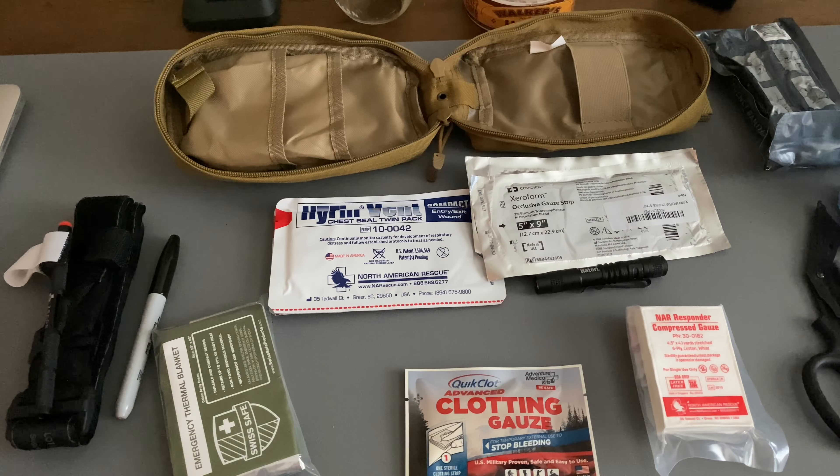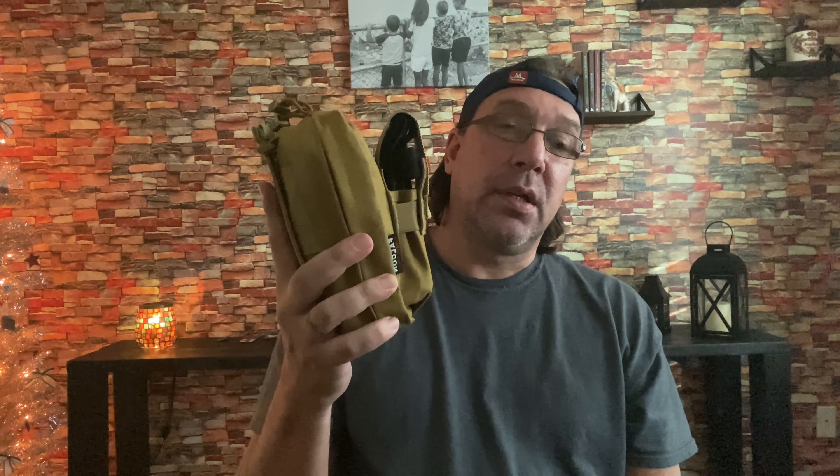So there you have it guys — that is what I thought would make up a pretty good trauma kit. That was the trauma kit I put together. The clotting gauze I might go with something a little better at a later date. Like I said, I was just trying to keep costs down a little bit. Most of the stuff in there is pretty good. I thought that was going to be a bigger package — it wasn't — so I may go with something else later. But that's the trauma pack, and it's going on my new bag for starting out the year.